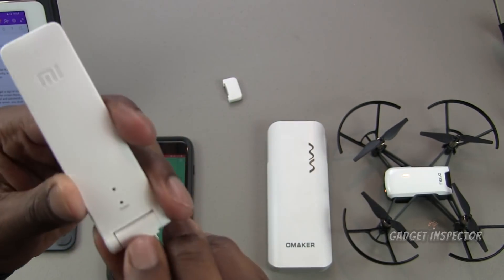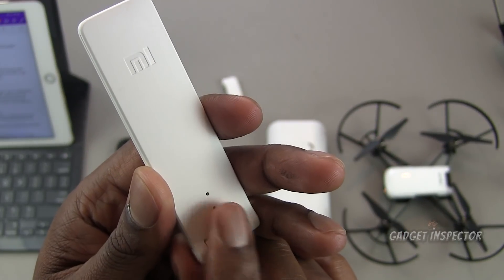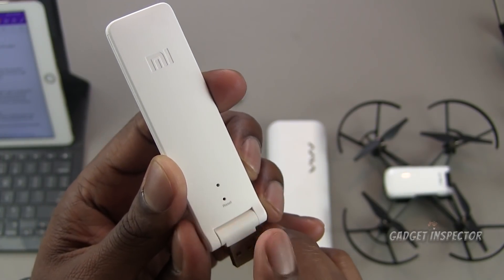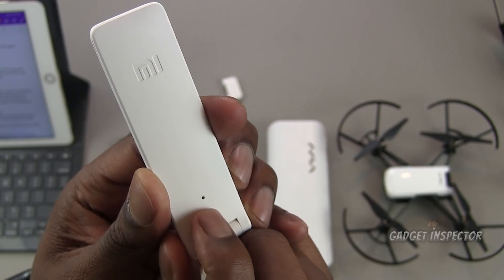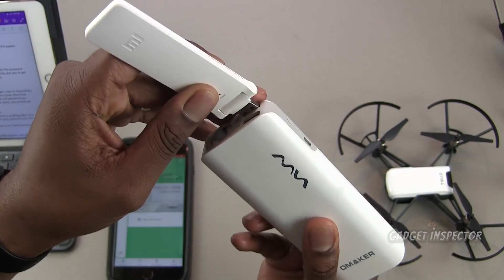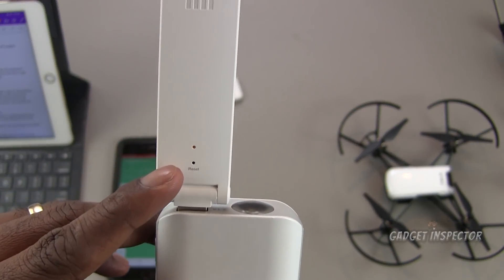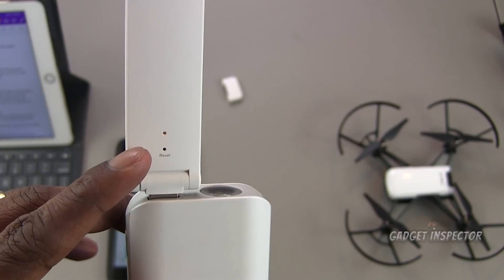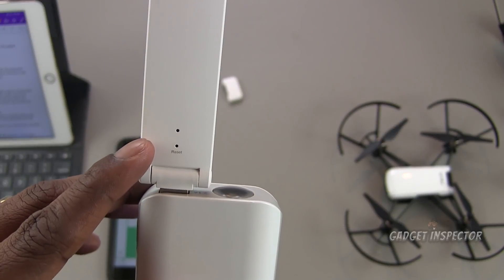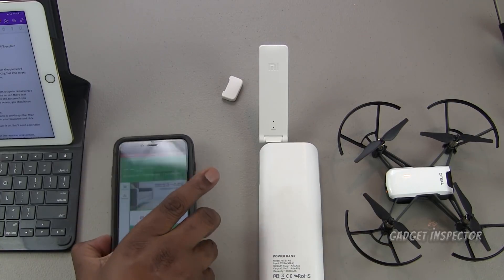The USB plug goes right in here. There's a reset button here — you need a little pin to push it down, and you'll use that if you need to connect to a different quadcopter. The little hole above it is an LED indicator light. Once it's plugged into your power bank, you should see an amber or orange light flashing — that's what you want to see, that means it's ready to go.